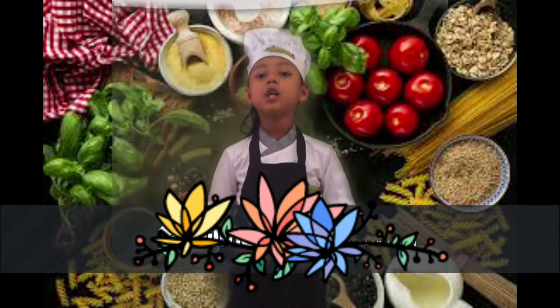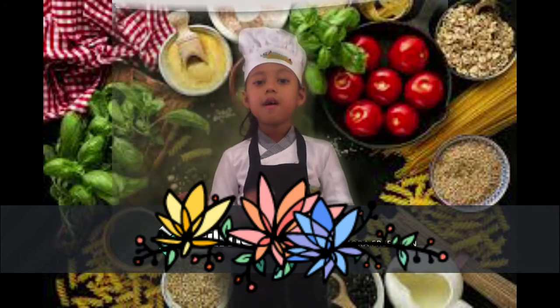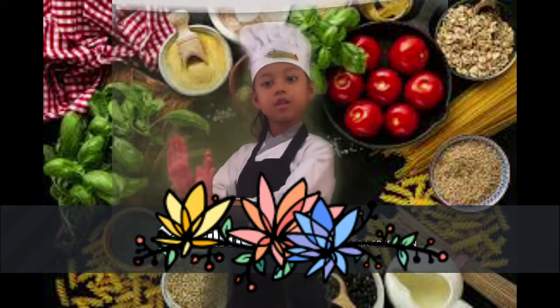Today, I will share you a secret recipe of how to make simple bolognese spaghetti. First, just boil spaghetti for 9 minutes with salt, drain and put it aside.